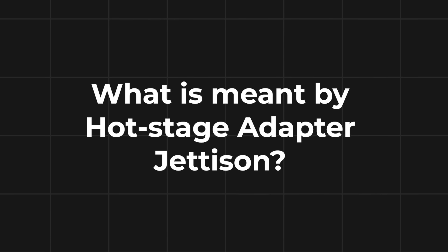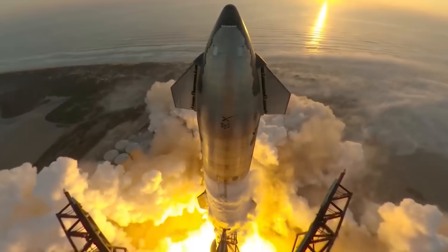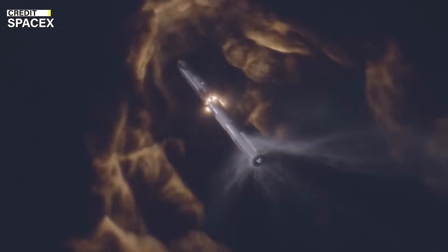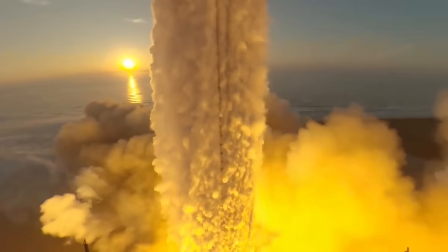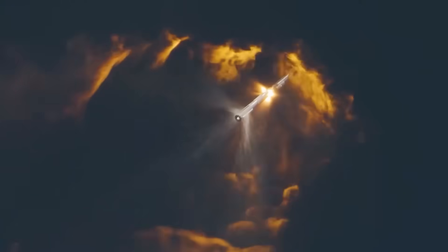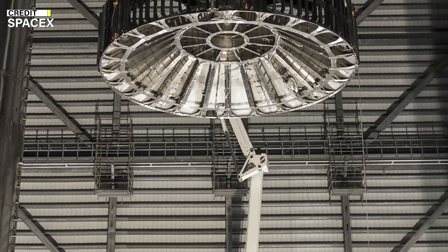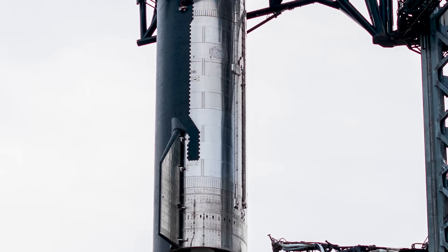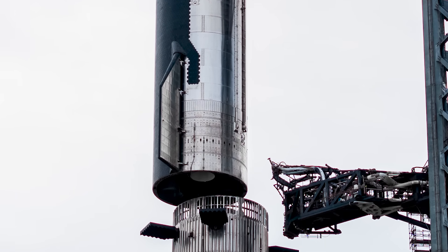So what is meant by hot stage adapter jettison? Before directly addressing that, let's go back to Flight 2. After Flight 1, SpaceX introduced the concept of hot stage separation for the Starship Super Heavy to increase the efficiency and payload capacity of the spacecraft. In this method, most of the 33 Raptor engines on the Super Heavy booster are turned off, but a few remain firing when the engines on the Starship upper stage are ignited. This avoids the loss of thrust during traditional stage separation, where the lower stage shuts down first. The hot stage separation involves the Starship firing up its own six engines to push itself away from the Super Heavy booster. To make this method safe for the booster, an additional ring section was installed on Starship's interstage to direct the blow of the engines.